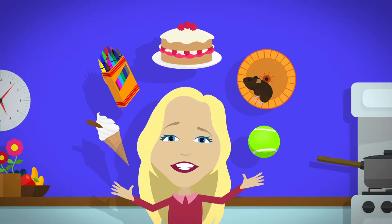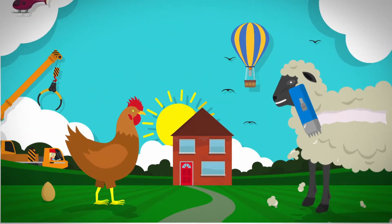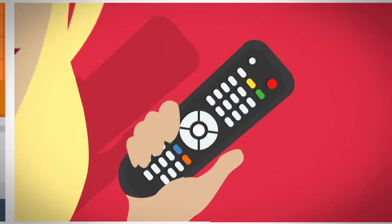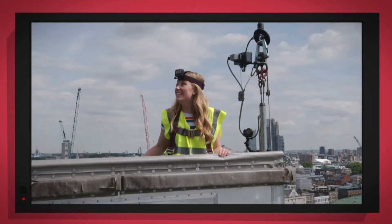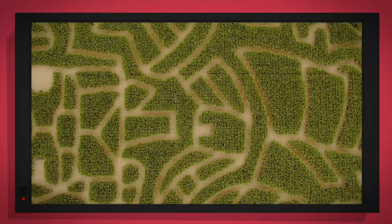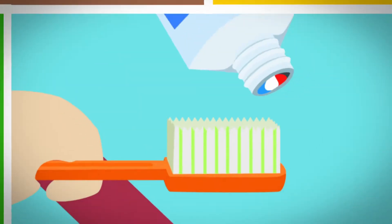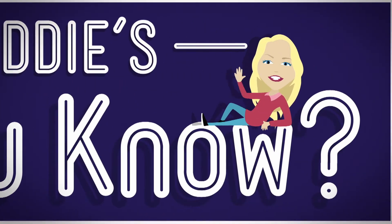There are lots of things all around, just exciting things that surround us. But how does it work? Do you know? How is it made? Do you know? Things that go up, things that go down, things that go round. With special cameras to show you inside, it's going to be a big surprise. But how does it work? Do you know? How is it made? Do you know? Let's find out!